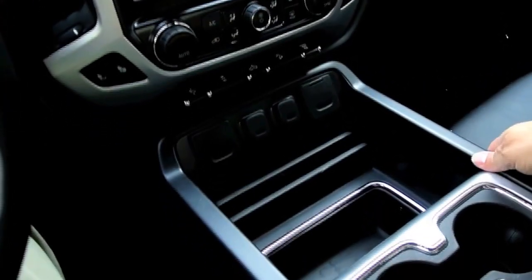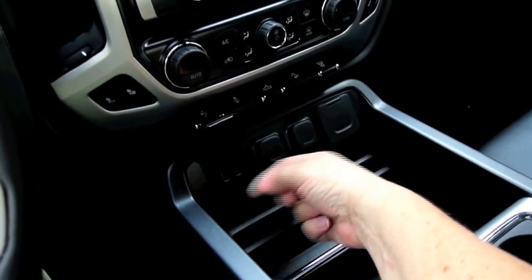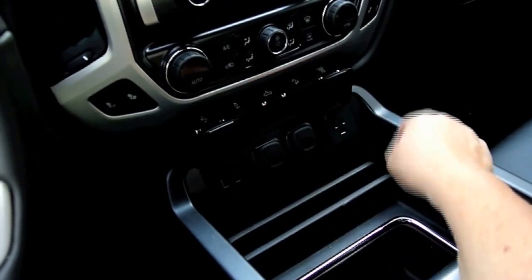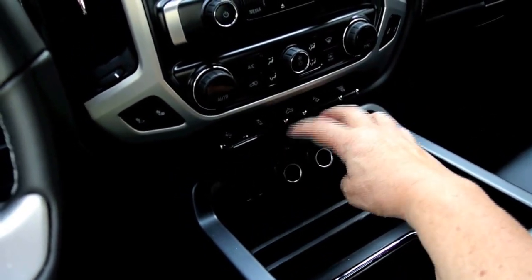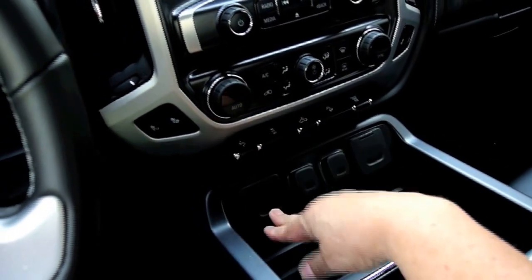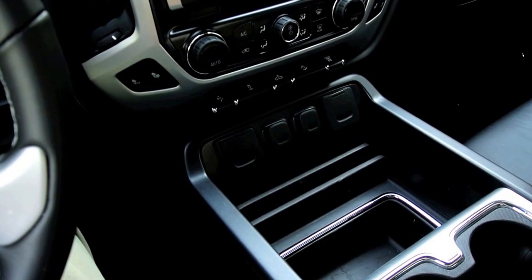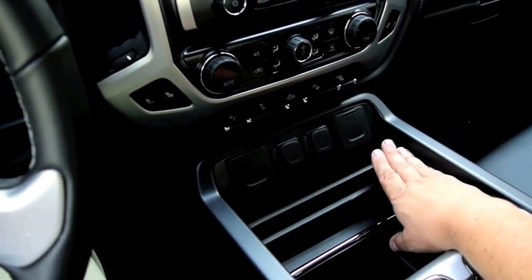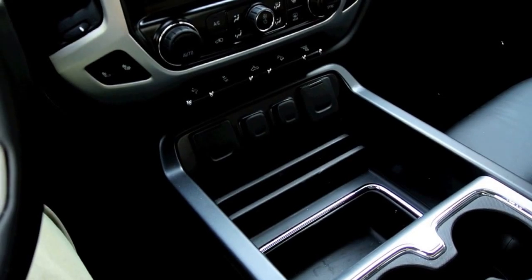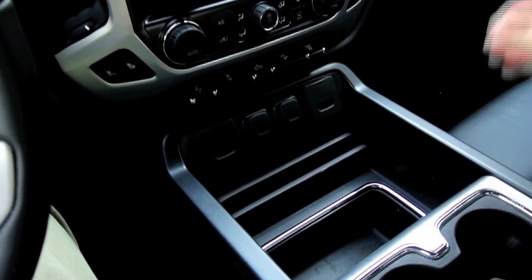So I got to thinking — I've got this big console between the seats in the pickup truck. It's got a place for USB, a 120-volt inverter, and a couple of 12-volt adapters. So why don't I just get a piece of acrylic, or plexiglass, and lay it in here? Acrylic is non-porous, so the suction cups on these mounts will hold pretty well.